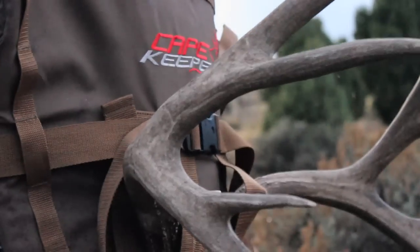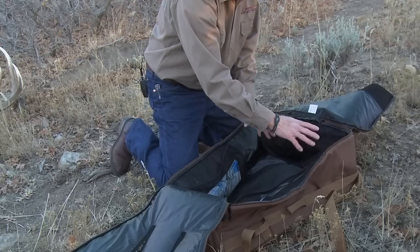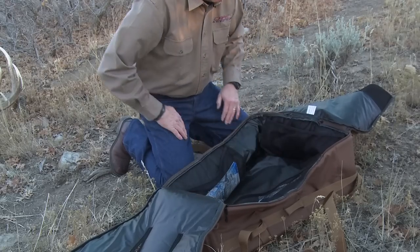Cape Keeper is an insulated bag shaped and designed to cool and protect the cape of a harvested big game animal. This room is for the cape and then the head goes right there with the nose there.